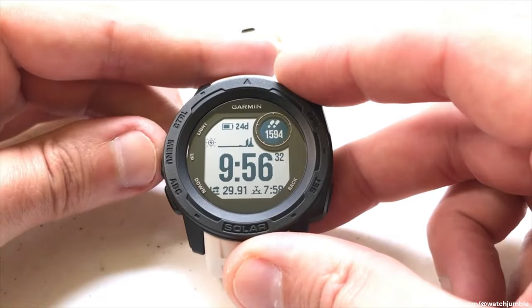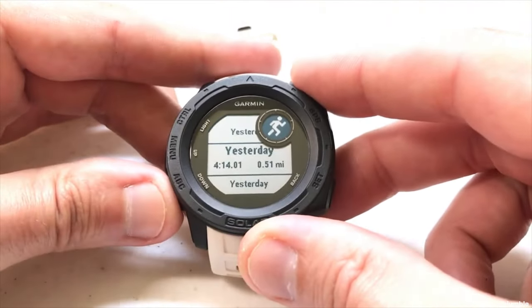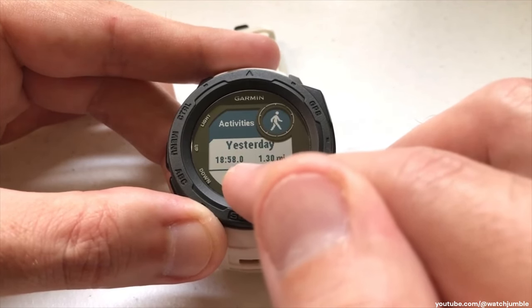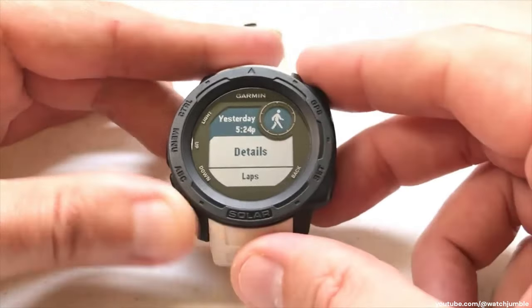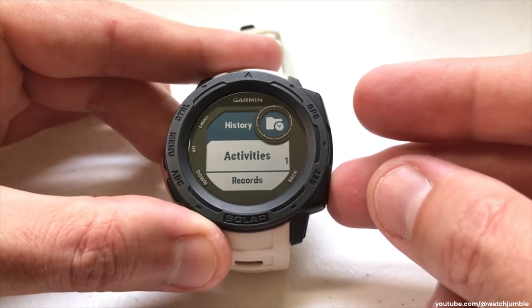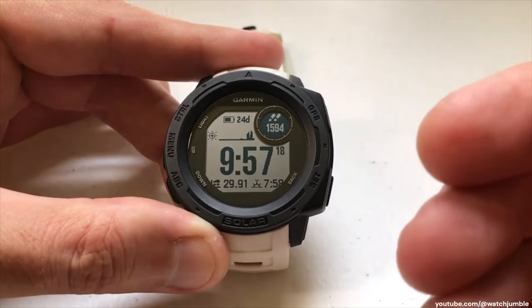If I want to look at my most recent activities, from the main watch face I press and hold the menu button, go down to history, press GPS to select history, then select activities. Here are all my most recent activities, starting with the most recent going to the earliest. On any one of these, I can press GPS to get into different things — the details, the number of laps, the map of the activity, my time and heart rate zone, elevation plot, or I can delete the activity. What the last sport widget does is basically give you a quick connect to your last activity.